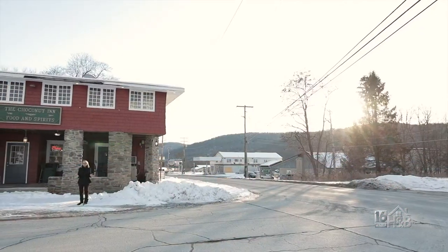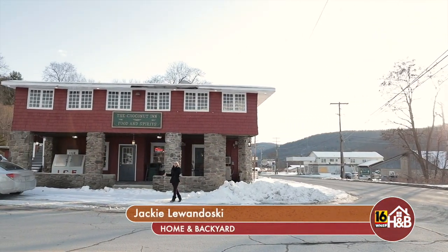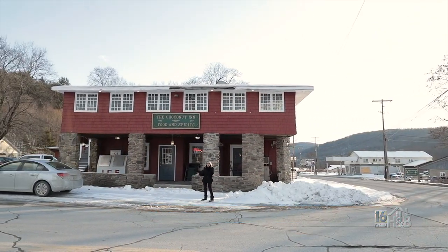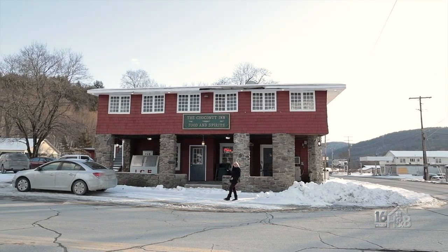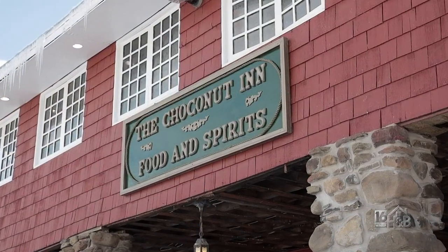Right here on the corner of Route 267 and Quaker Lake Road in Choconut is the Choconut Inn. It's been here since 1850. It was a post office, a stagecoach stop, and of course an inn. It's a local watering hole and we're going to go inside and check out what they have to offer.